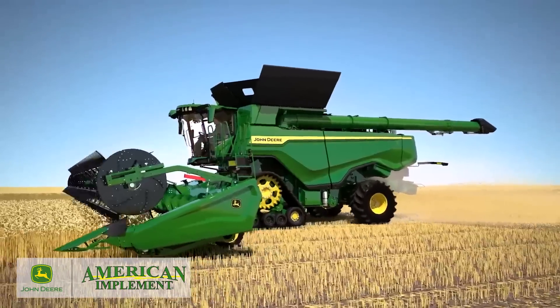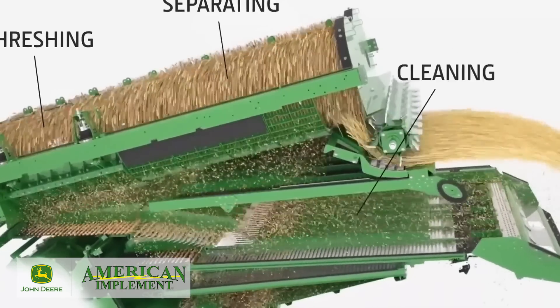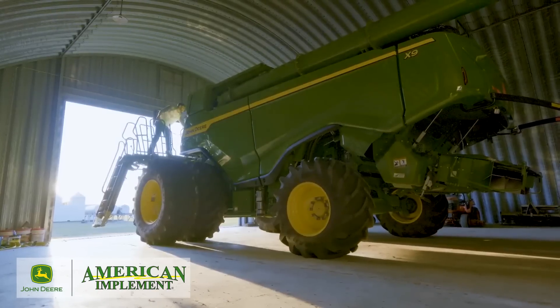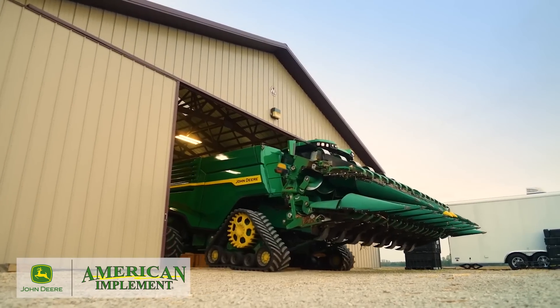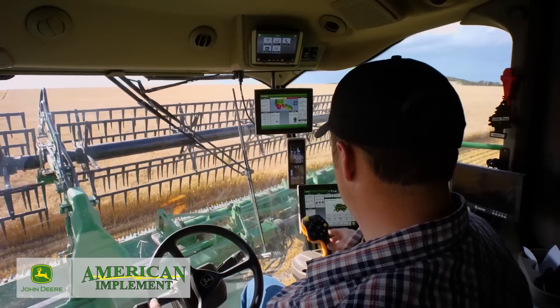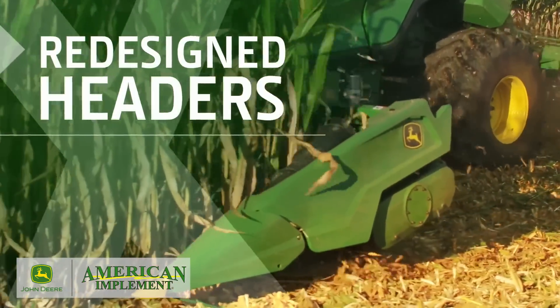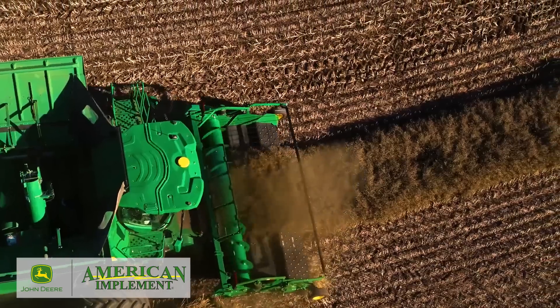Inside, these combines have significantly larger areas for threshing, separating, and cleaning. Yet the outside dimensions are remarkably about the same as the S790. To match the increased harvesting capacity of these combines, we redesigned our full line of headers — we'll cover those details in a separate video.